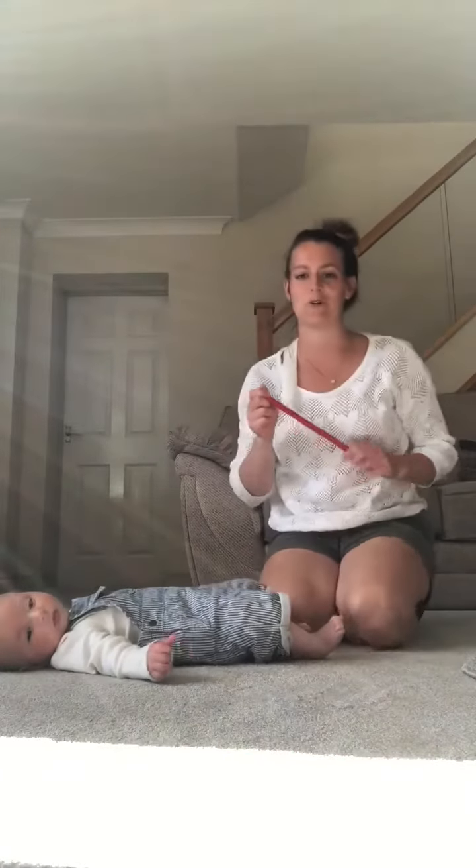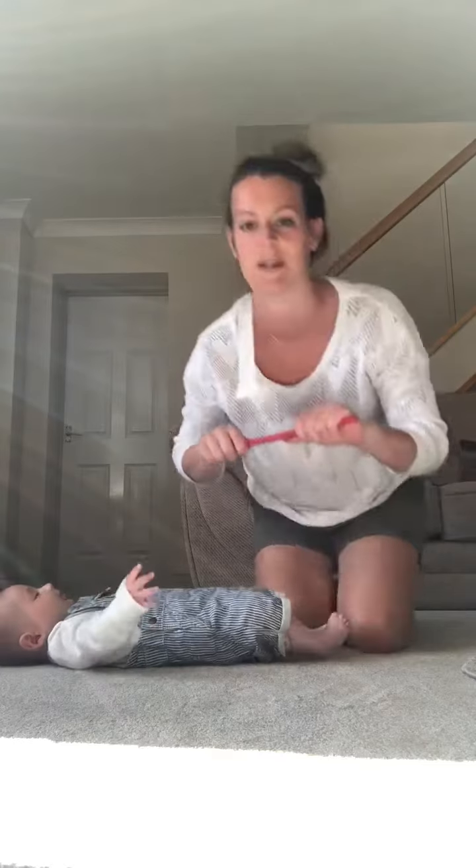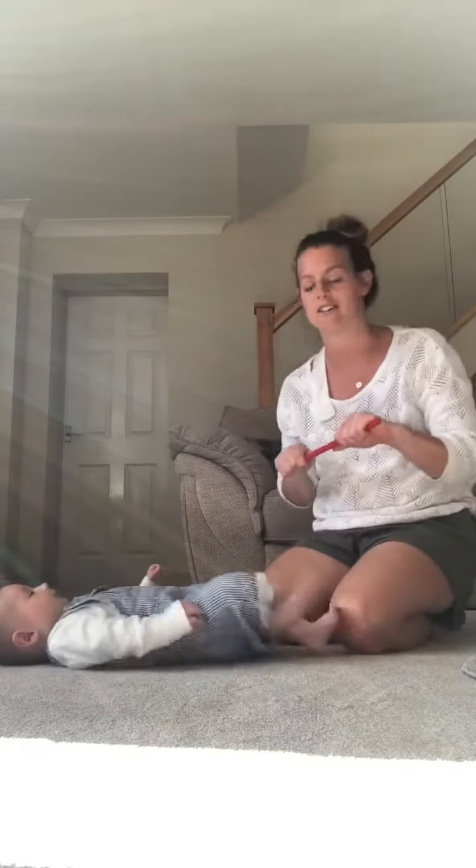Hello! I'm just going to show you how to do a bit of grip work with your little one. I'm using a rhythm stick from the gym, but if you've got a wooden spoon it's a really perfect size for little hands. Jack is nearly four months old — he will be next week — so it's just something we're practicing at the moment.